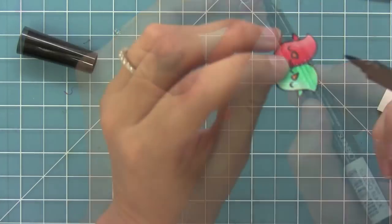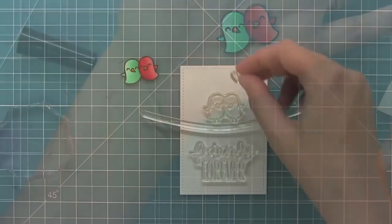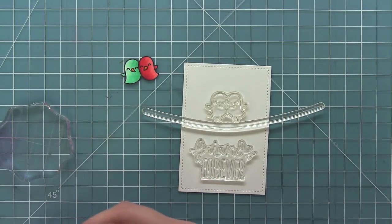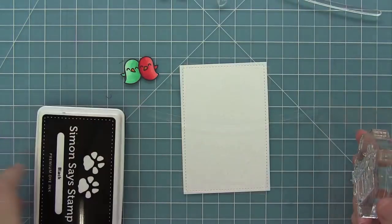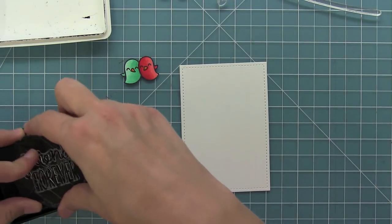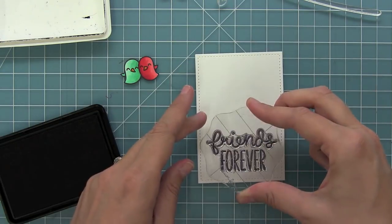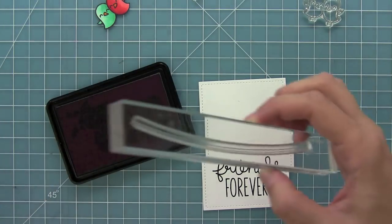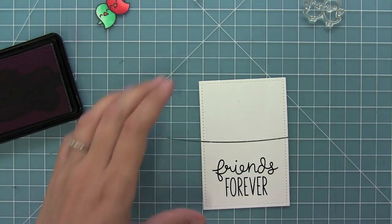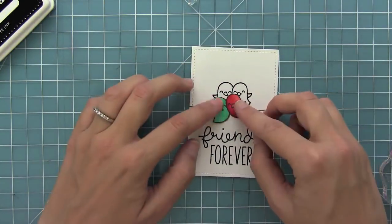Once they're all cut out I would like to clean up the edges a little bit, so I'm using a Memento Tuxedo Black marker to go around all of the edges and give it a really nice finished look. Here I'm planning out my little scene using the clear stamps, trying to decide which heart stamp to put above the birds. I really like that solid heart, so I'm going to start stamping using Simon Says Stamp Black ink, then stamp 'Friends Forever' and use some slate colored ink to stamp the little wire for the birds to stand on.